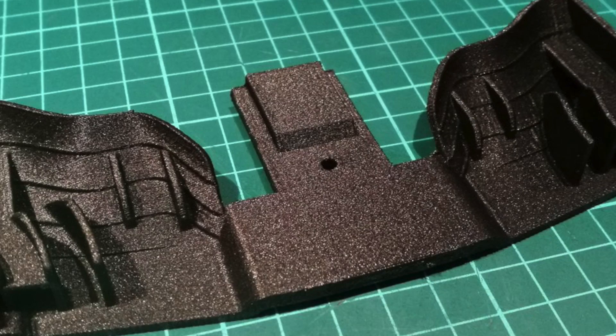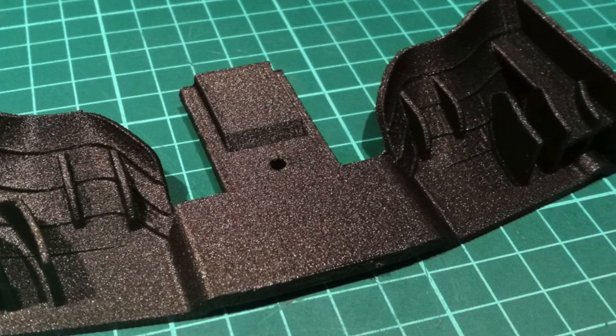But it does have some shrink. With Nylon X, adding in some chopped carbon fiber helps reduce the shrink rate, gives a production-ready finish, and provides a really strong part.